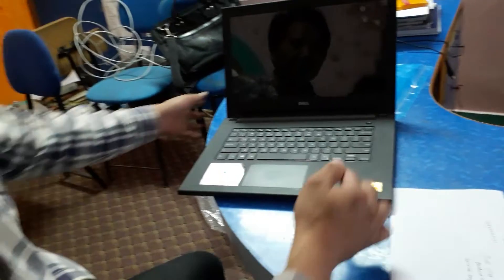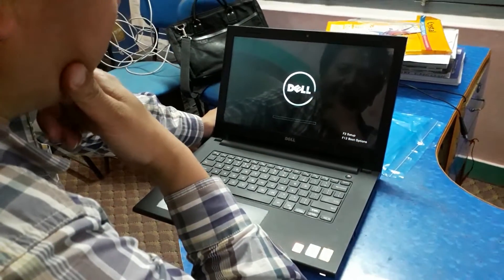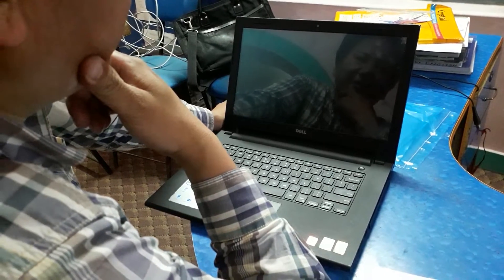Yes, done. Start it up — yes, it's working fine.